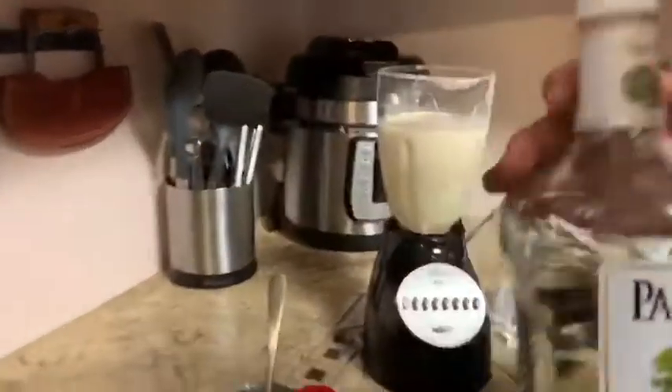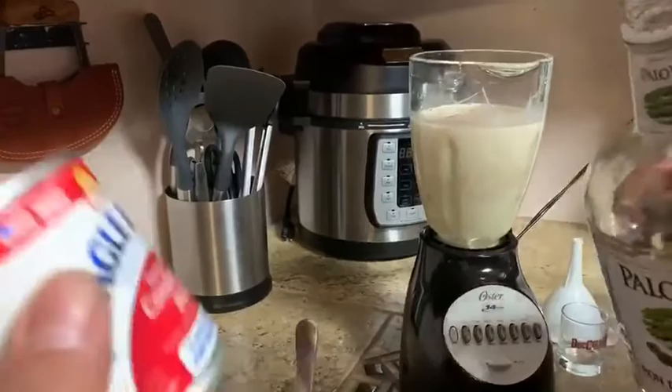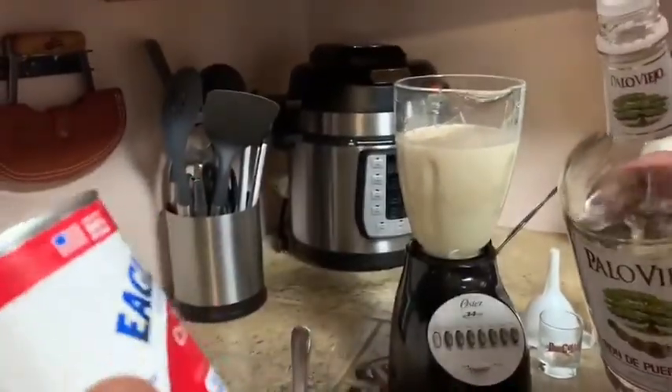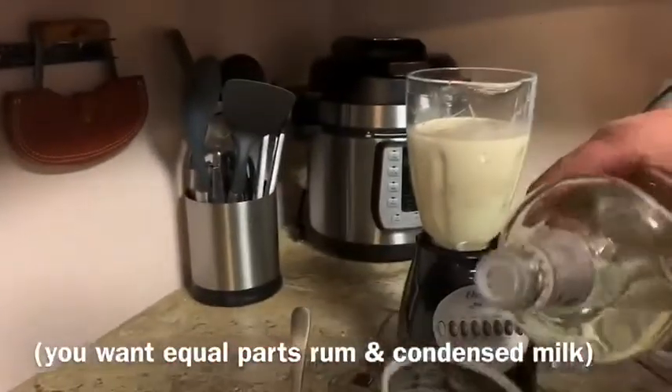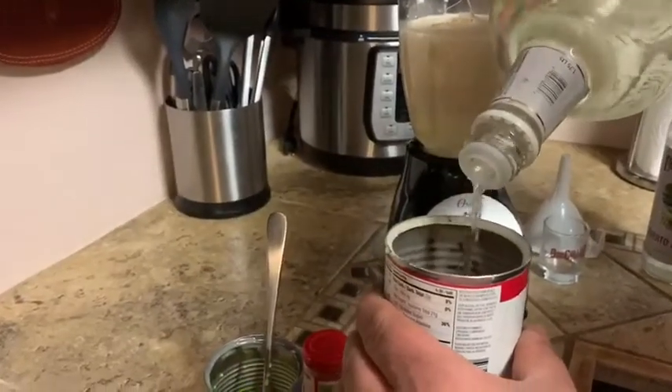How much rum? The can has 14 ounces, so that's what we're going to be using — 14 ounces of Puerto Rican rum.